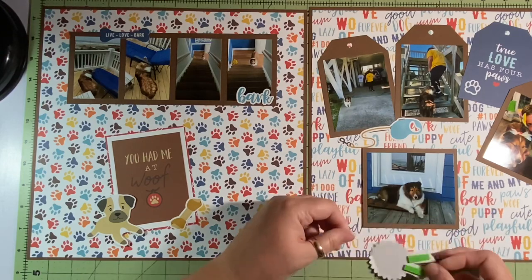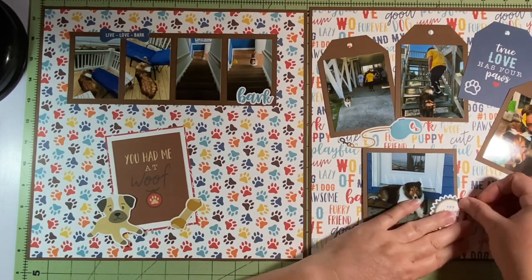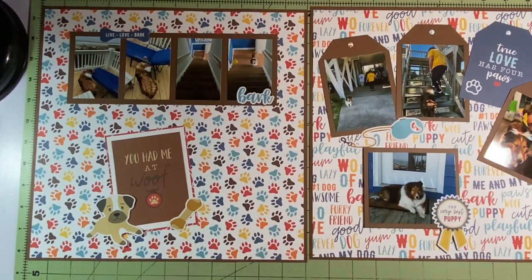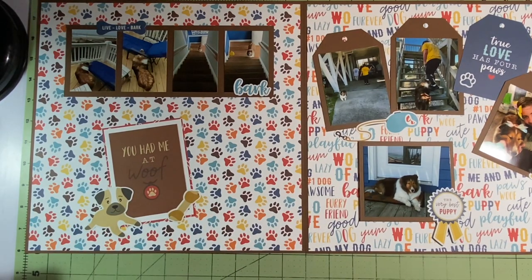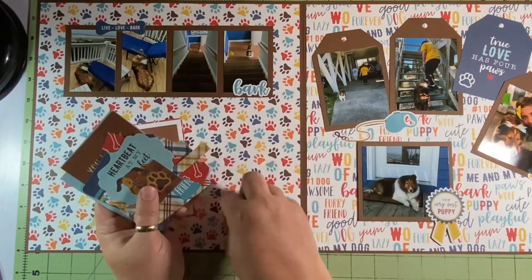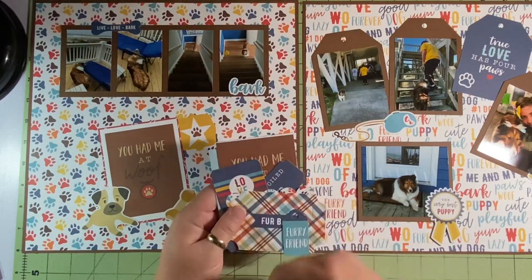I've put down that bigger picture of her on the right layout. I'm getting a little piece of fun foam and putting it under the ribbon part of the 'Very Best Puppy' banner, putting it up on the picture. Since the picture's on foam, I wanted to make sure the little ribbon parts don't dip down. When I pushed it down I realized it was coming off the side on the right, so I tuck a little piece of fun foam there so it won't dip there either. I love it — it's almost like she's won an award. The right side is mostly done; I've added some embellishments, and that's where the majority of the pictures are.